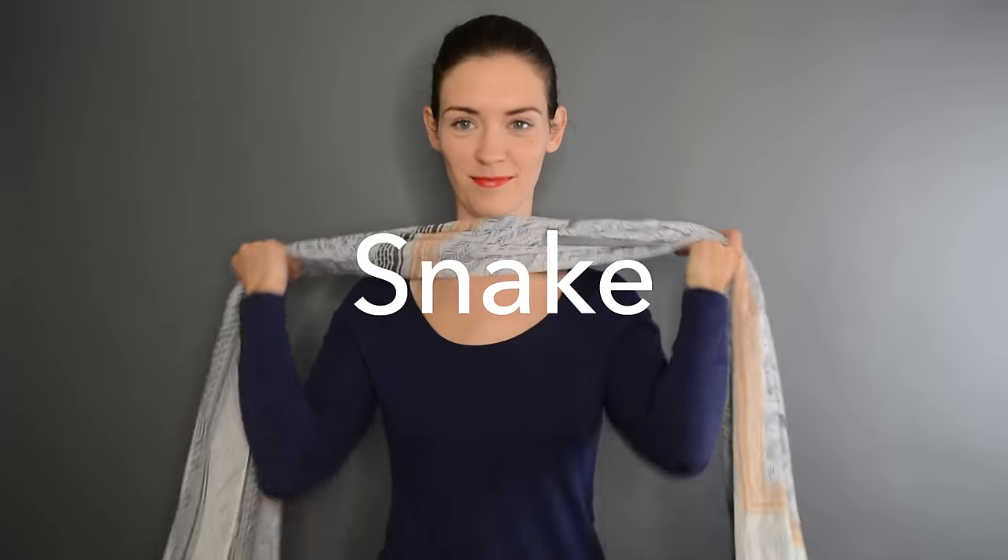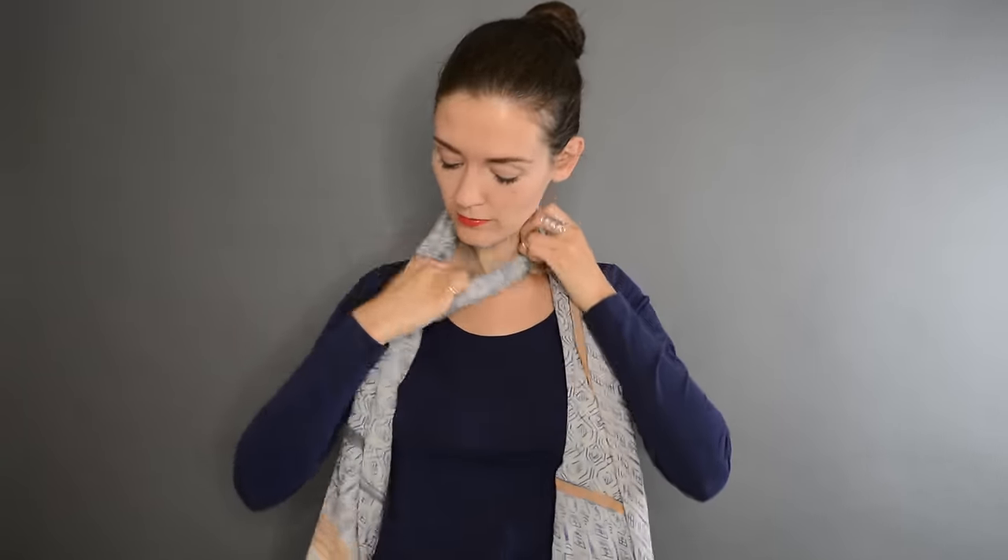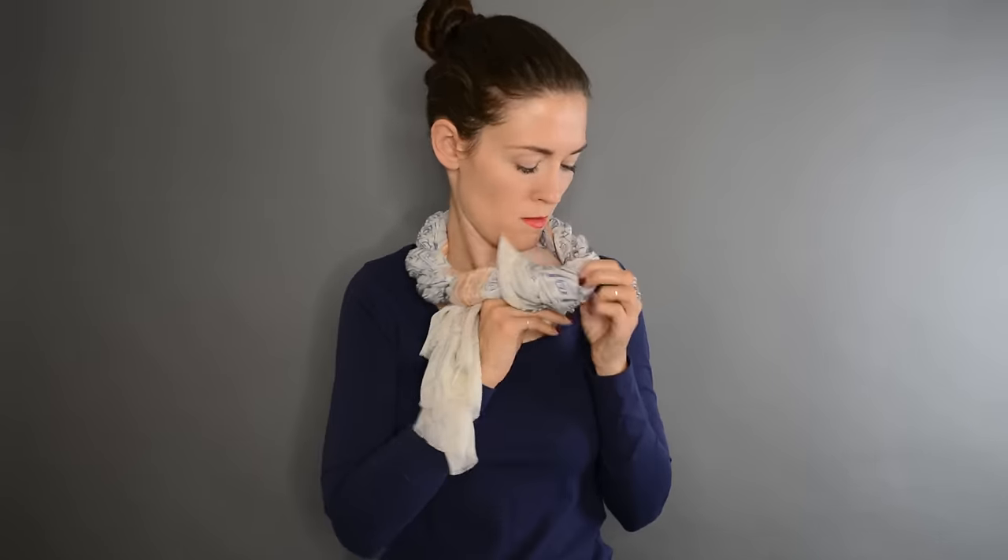The next one is called a snake. I make one circle around my neck in the length of my rectangular scarf, not too loose, and then I go inside and out, inside and out, all around the first loop. Not too tight because it's getting tighter as you go — you need to breathe. At the end you have something that looks like a statement necklace.